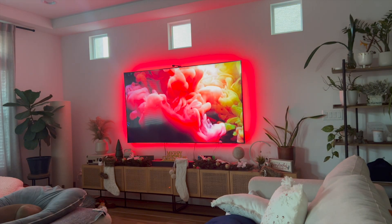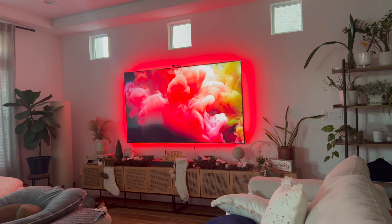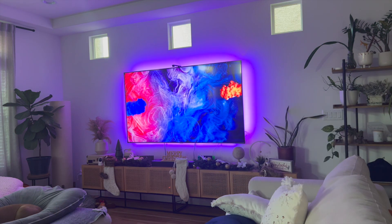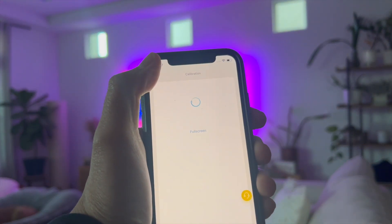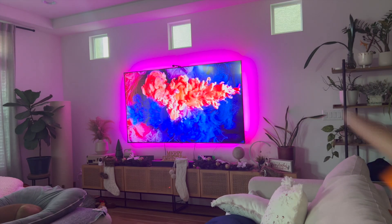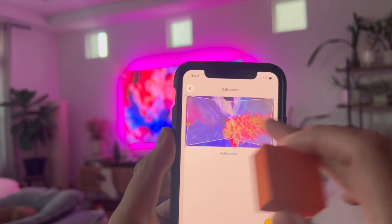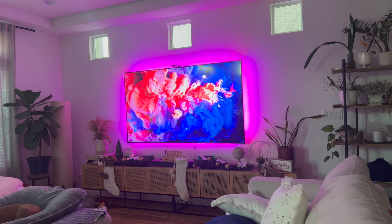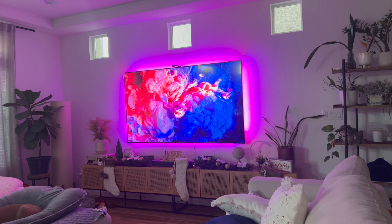Now if you don't see the orange squares when calibrating, you can adjust the angle of your camera. This is something that Govee doesn't really mention a lot. You can adjust the angle of your camera and then restart the calibration — just go back and click on calibrate the camera again. It's going to take another picture. Adjusting the angle of my camera is what allowed me to finally see all the orange squares. Simply drag and drop the dots to match all the orange squares on the picture and your TV should be calibrated after you follow the prompts.